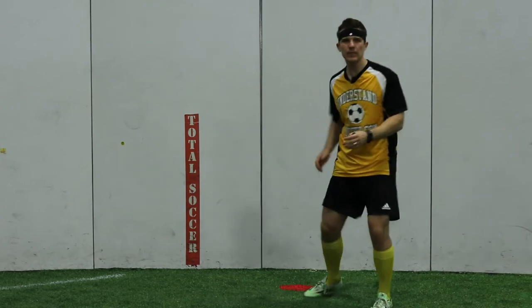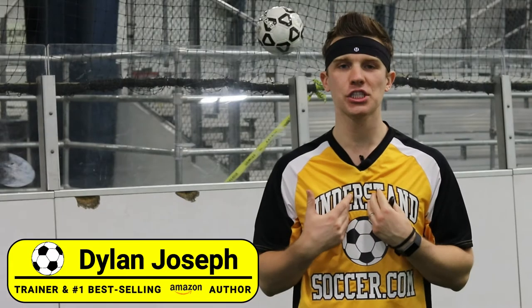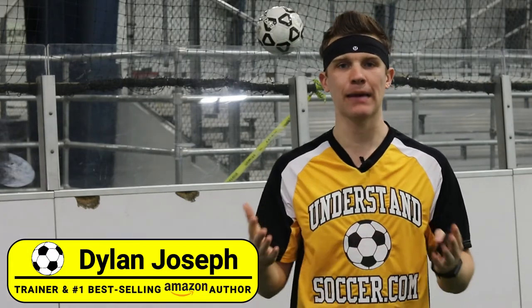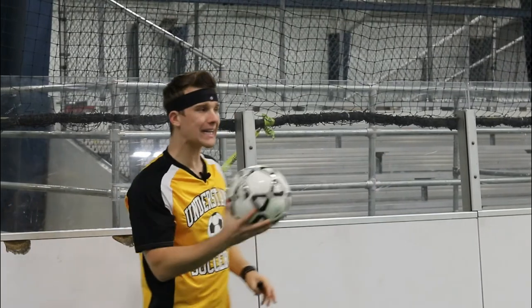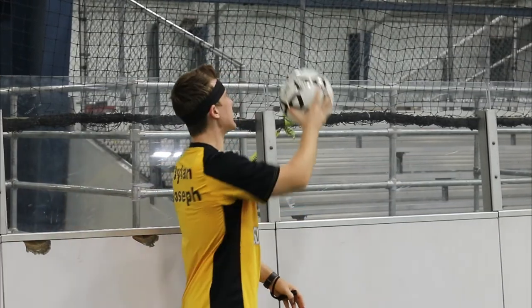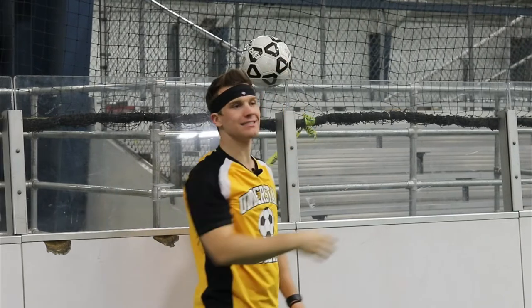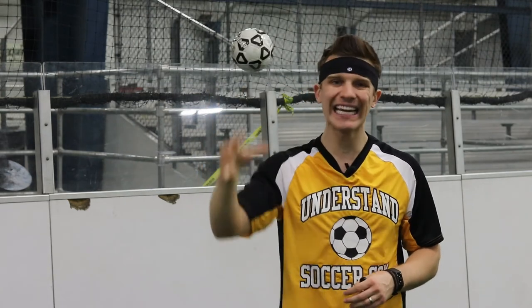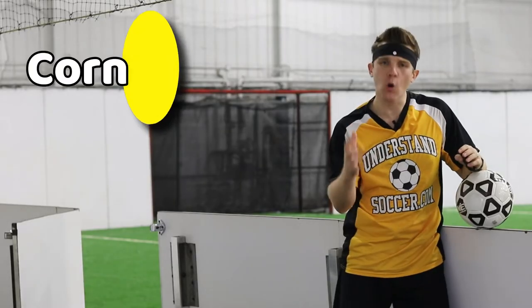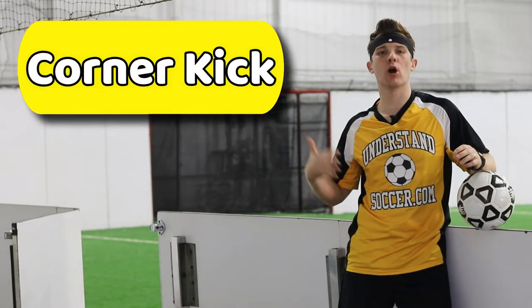You can even pass off the indoor soccer walls to make it seem like you have a teammate. Anytime the ball goes out of bounds by the benches or into the netting along the sideline, a direct free kick is awarded to the team that did not last touch the ball before it went out of bounds. Except when the defending team last touched the ball prior to it hitting the netting above the net on their side of the field — then it results in a corner kick on the side of the net that the ball went out on.